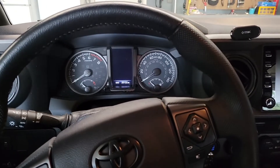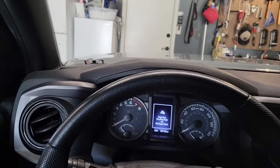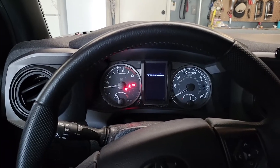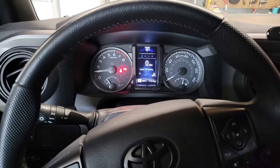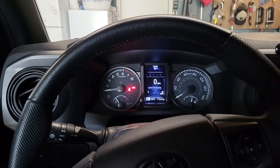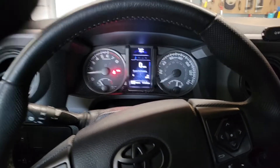I'm going to show you how to get into the temperature check mode for the automatic transmission fluid. This is without having to put a paper clip in the OBD2 port. Most online directions say you need to connect port 4 to port 13 with a paper clip or wire, but I've found that you don't have to do it, at least on a 2021 Tacoma TRD Off-Road.